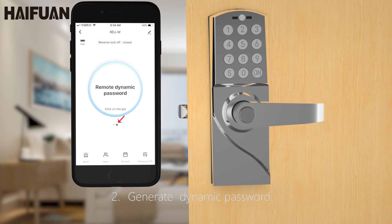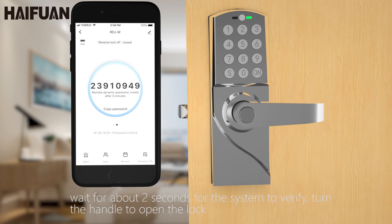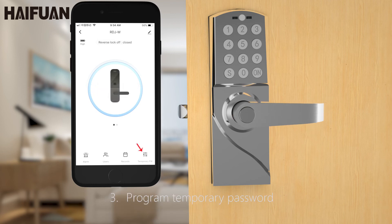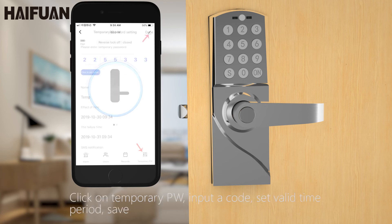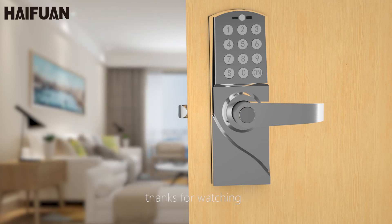2. Generate dynamic password. Click on the button to generate a dynamic password and send it to others. Enter the code, then on. Wait for about 2 seconds for the system to verify, then turn the handle to open the lock. 3. Program temporary password. Click on temporary PW, input a code, set valid time period, save — to generate a code working during the time period you want.